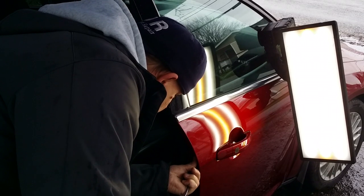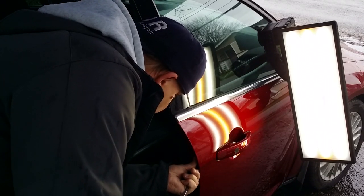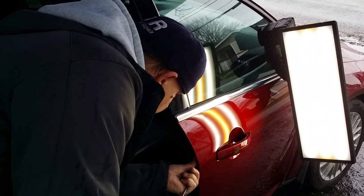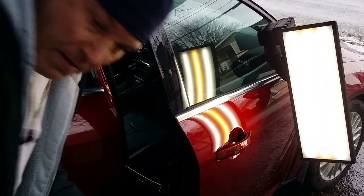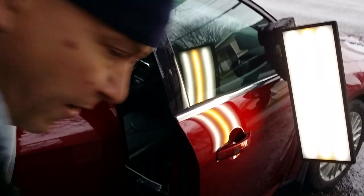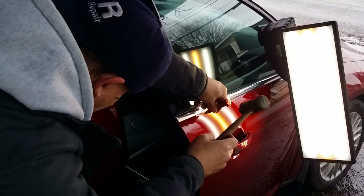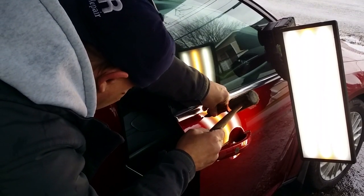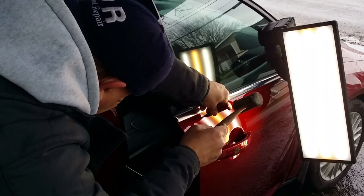This is the normal dent for paintless dent repair — just a little door dimple. I almost crested it. Yeah, I did crest it — crested it high, there's a tiny little high spot there. You guys see that? Now I'm gonna come in here with the tappy and just take this little dent out.